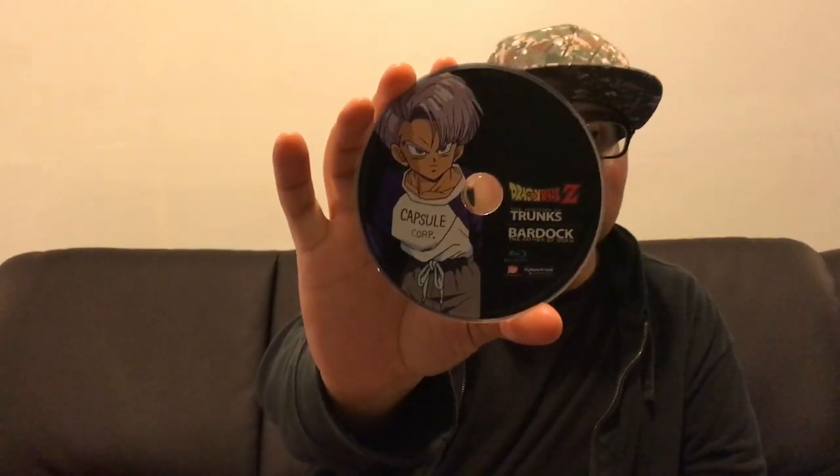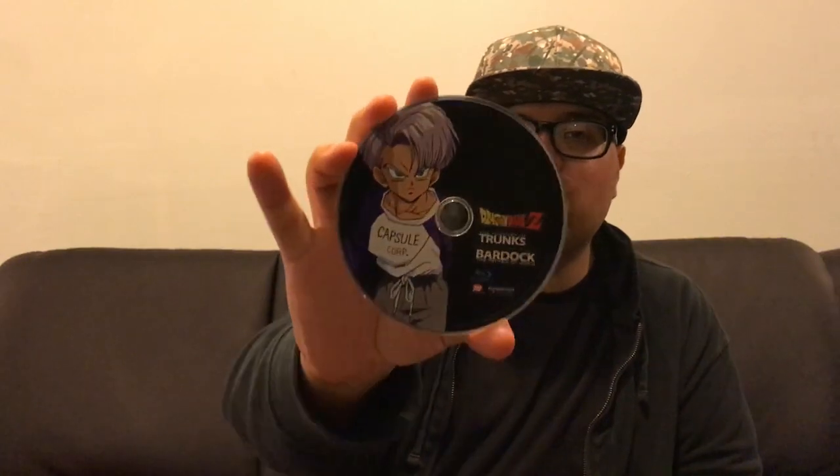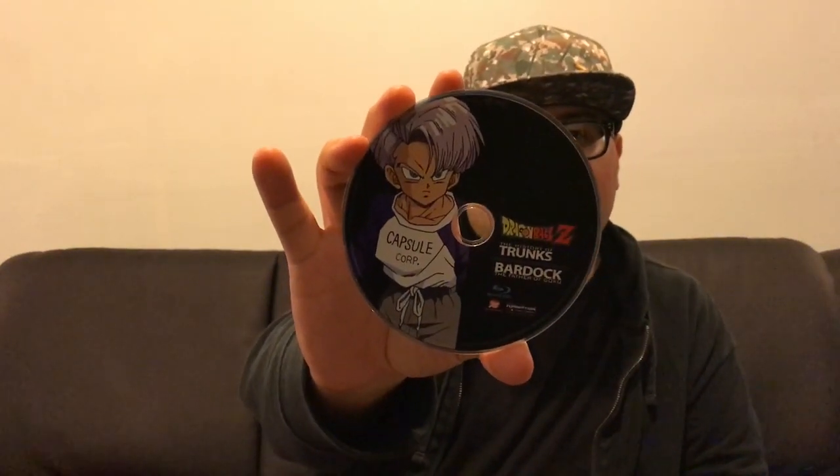Oh, this is nice. So you have like a young Future Trunks. This is Future Trunks, but like a younger version — not the version that's in Dragon Ball Z. He's a little younger. He's not the one that's in Dragon Ball Z and the Majin Buu Saga, because that's actually current Trunks. This is Future Trunks.